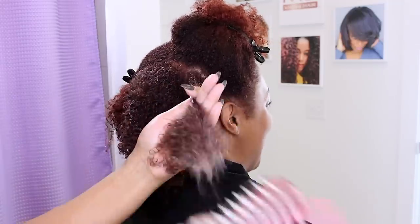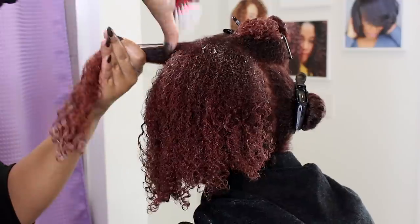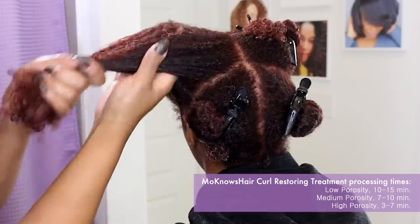After detangling, I am going to use the Hothead deep conditioning cap to process this treatment for about 15 minutes and then we will rinse out and prepare for blow drying.